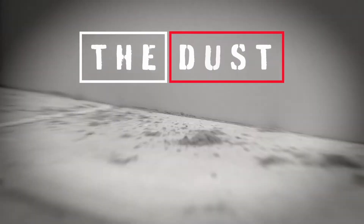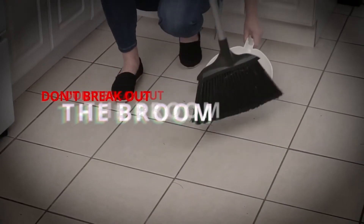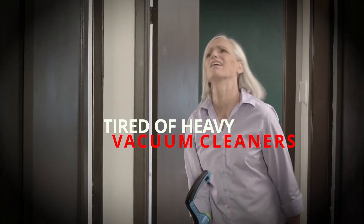Oh no, the dust, the dirt, the floors are a mess. Would you rather break out the broom, exhaust yourself pushing around a heavy vacuum? Or would you rather have your floors cleaned for you?